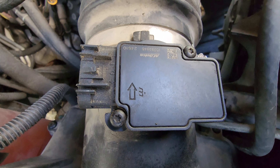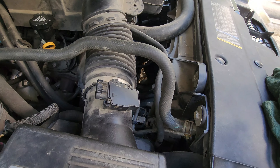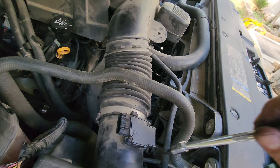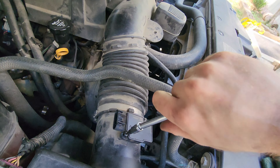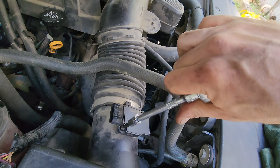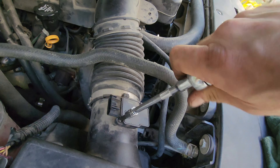The AC Delco one is the one I recommend — it seems like just about every other brand I've used I've had trouble with. These motors are kind of particular about their mass airflow sensor, and it can lead to all kinds of crazy issues like transmission shifting funny — things that are totally unrelated, or you would think they would be.